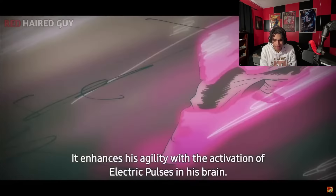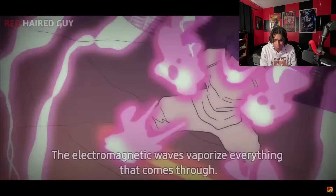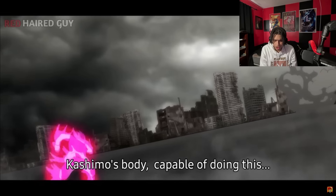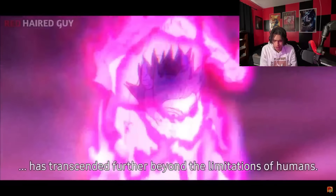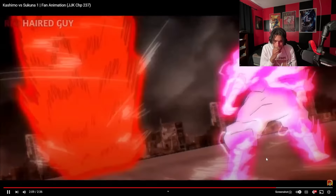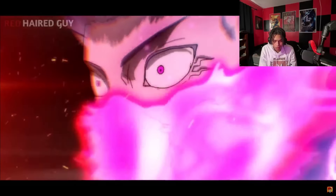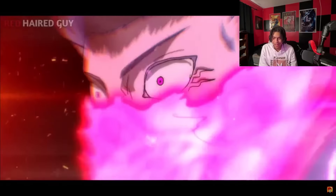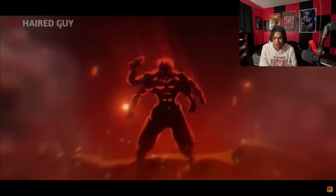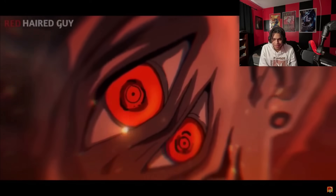It checks the dual activation of electric pulse in his brain. The sound waves are synchronized with the vibration frequency of the material. The electric mega waves vaporize everything that comes through. Kashimo's body is capable of doing this — has transcended further beyond the limitation of humans. That looks clean as hell. Okay, what about happen next? Oh shit, Sukuna's transforming. Yeah, Kashimo's scared. Look at him. He's scared as hell.